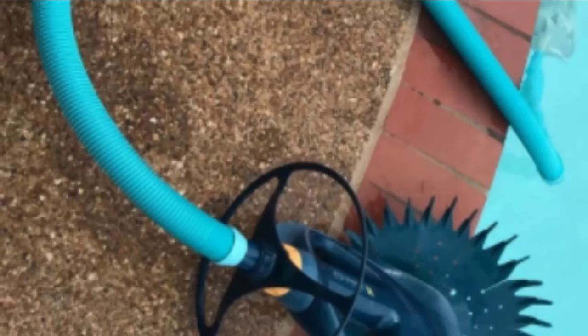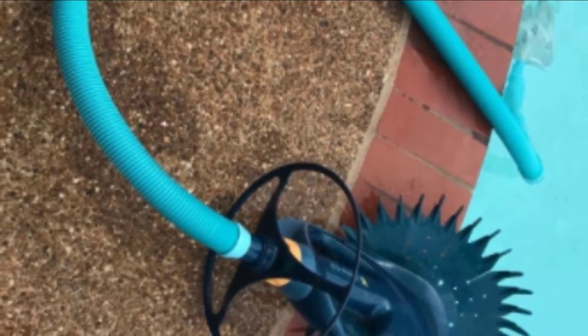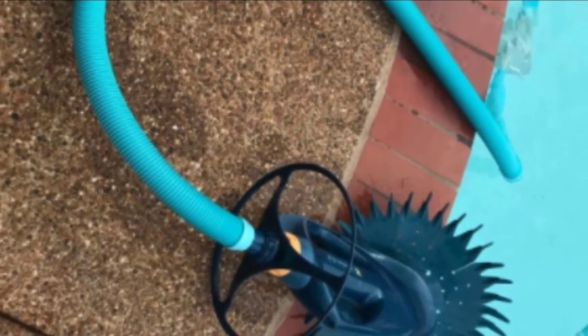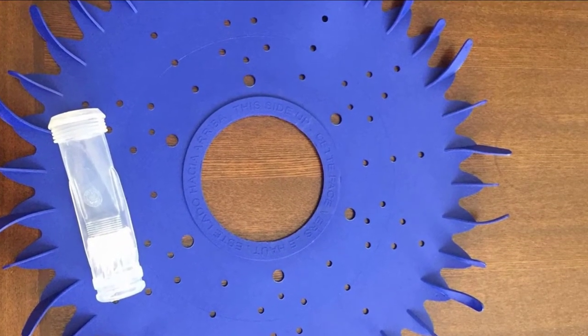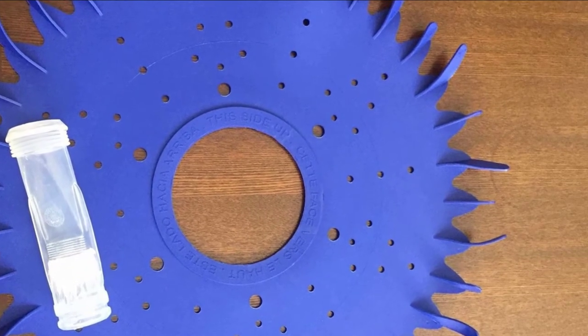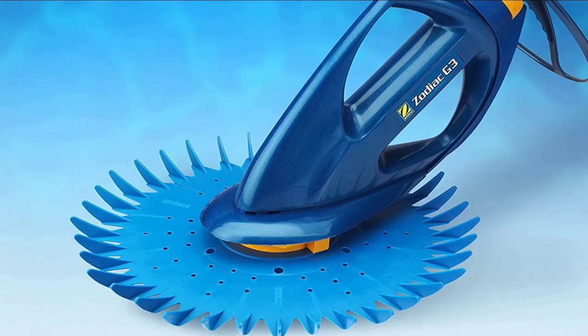It gives the floor and walls a thorough cleaning. Designed to get rid of small to medium-sized debris, it does a great job removing sand, dirt, grass, pebbles, and bugs. It is a low-flow cleaner that works well even with low horsepower — single, two-speed, or variable speed pumps — because it has a self-adjusting valve that automatically regulates water flow and its disc has a wide cleaning path.